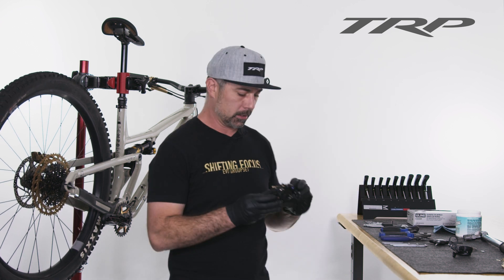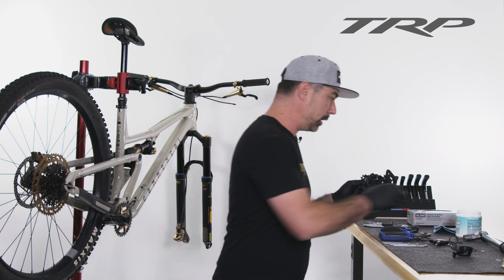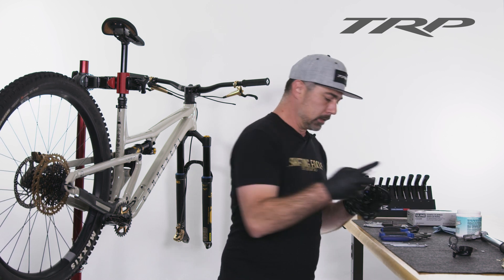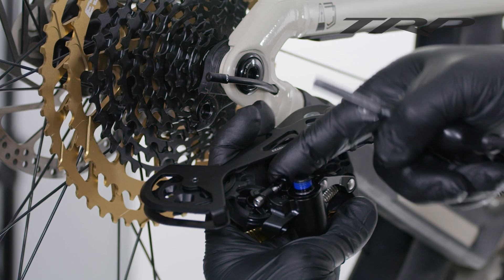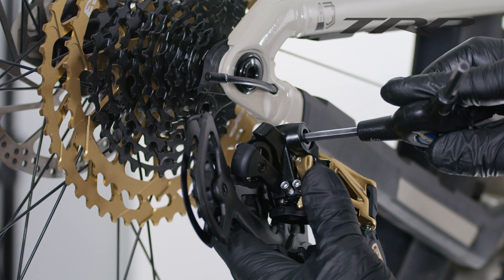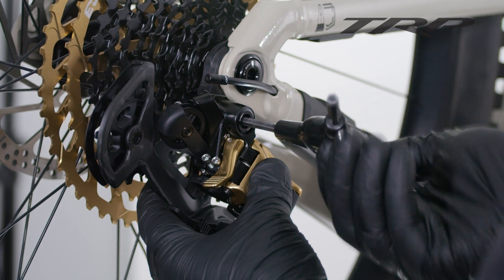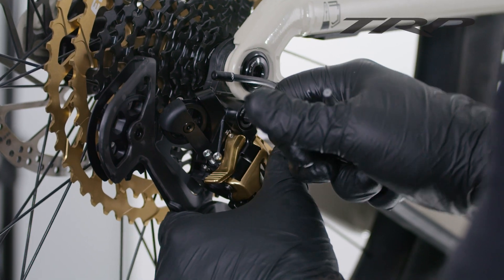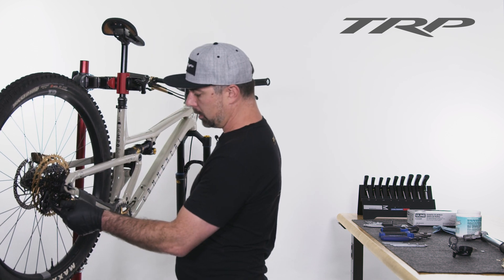We've got the cassette installed. Next is the derailleur. We are going to unlock the haul lock — that's going to allow our main pivot bolt to move and rotate, which is what we need to thread it in. I'm going to give it just a little bit of grease, and then using a 5mm Allen, go ahead and install this. Make sure that your B plate is back up against your B tension bolt, and that is on the right side of the derailleur hanger. The torque on this is going to be 10 to 12 Nm. I'm just going to snug that up, and we're going to leave this haul lock unlocked.